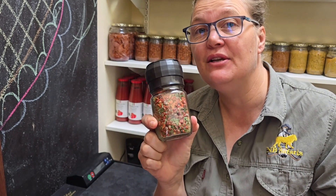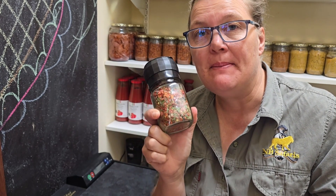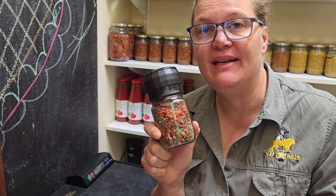Hi everyone, this is Tanya Malan from the South Sufficient Homestead and today I'm going to show you how to make a sundew, green onion top, black Himalayan and pink Himalayan salt blend.